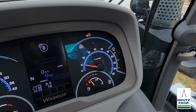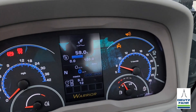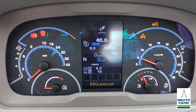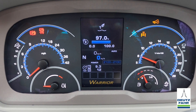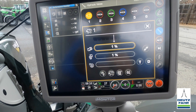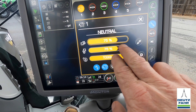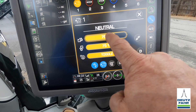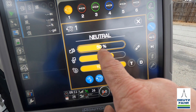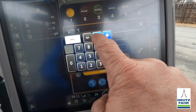To manually adjust our flow without the i-monitor, we can press and hold this button and the screen will change. Then I can move my lever forward or backward — pulling down decreases flow and pushing up increases flow. Or I can press and hold a specific remote number, like number one, to change the flow there. Right now it's set at 75%, so I can turn it up or down. Let's say I want to go to 50% — I can set it there using the plus and minus buttons, then hit save.